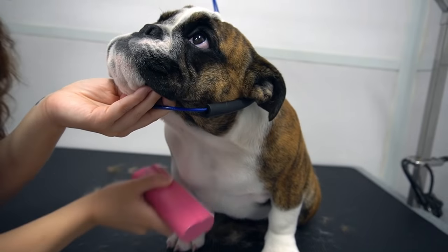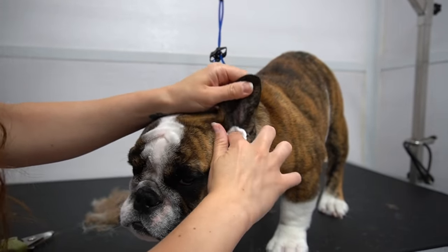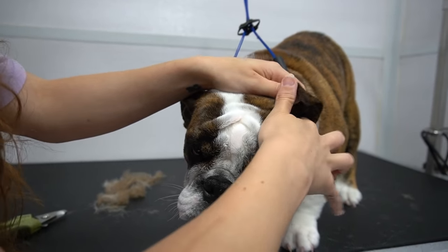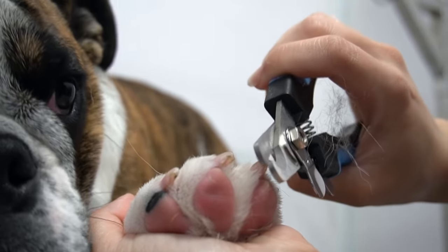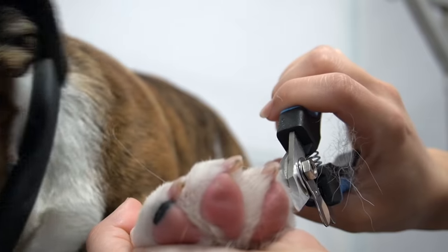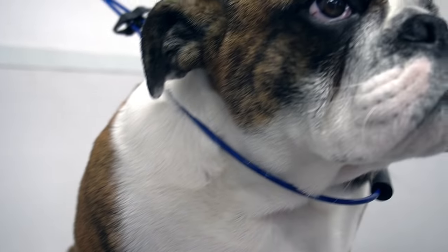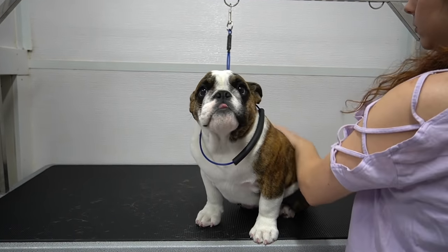After I've brushed her, I give her a kiss, and now it's time to clean out her ears. I've poured ear cleaner on a makeup pad and am wiping the ear canal out clean. Now I clip her sharp puppy claws, and I spray her down in our English Garden cologne by Groomer's Choice — and this adorable puppy is all finished.